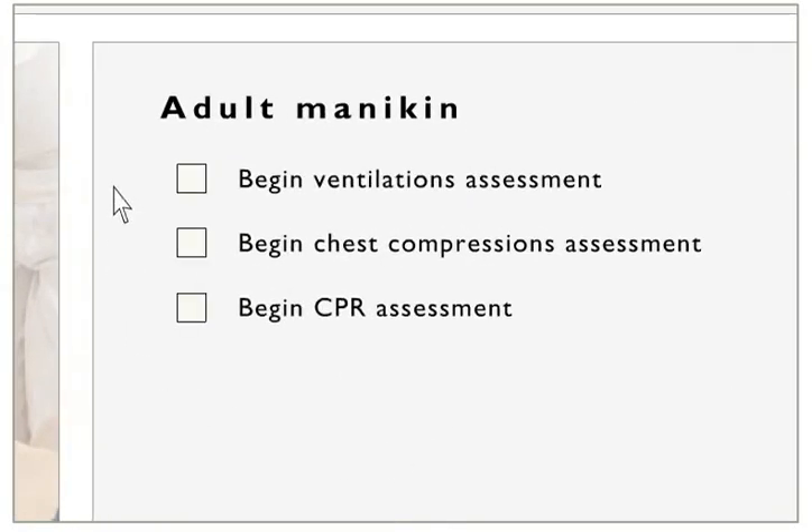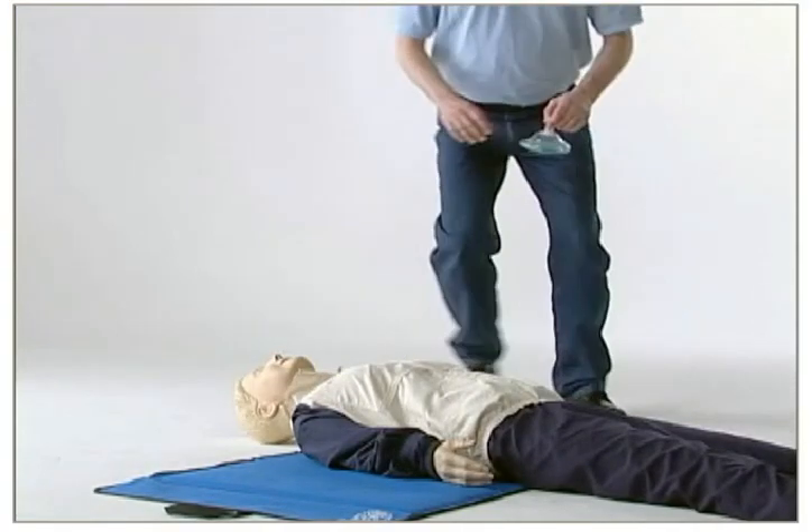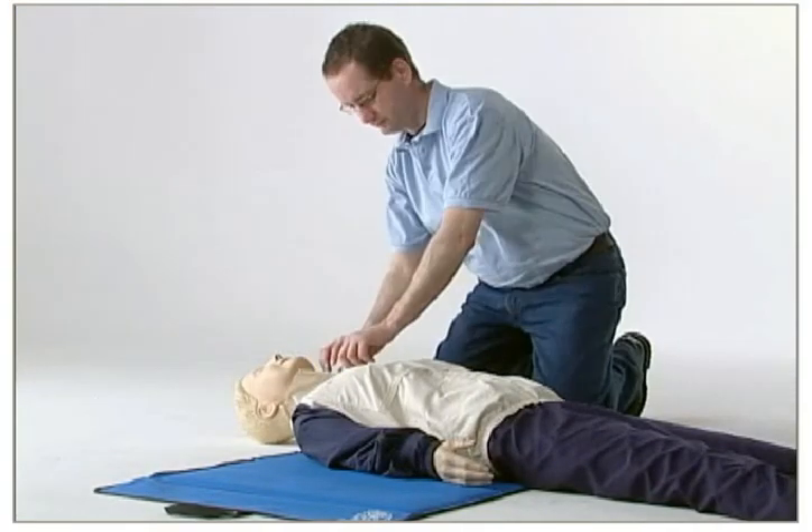Each assessment begins with a short introduction. Start each assessment by clicking on the one you want to practice on. Go to the mannequin and follow the instructions. Do 12 ventilations on the mannequin. The computer will instruct you during the exercise.